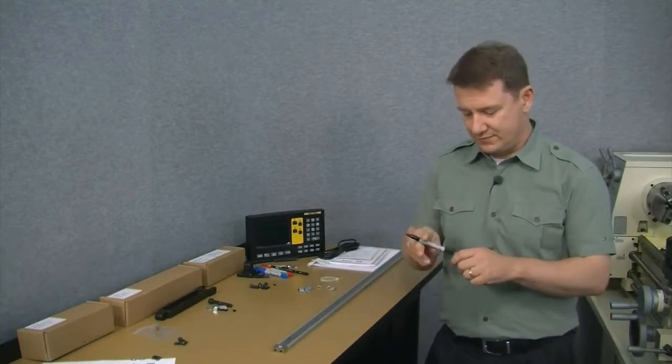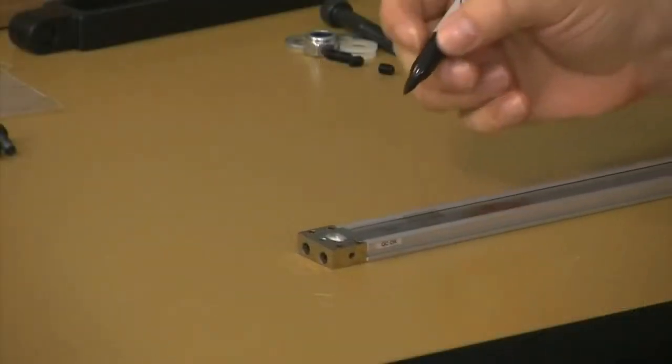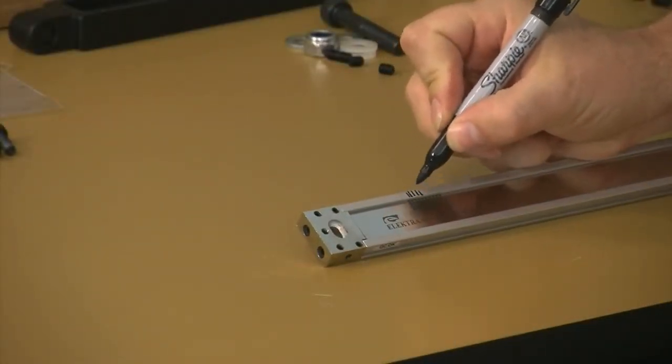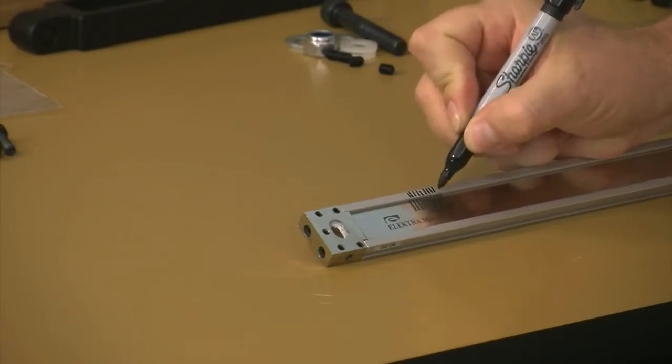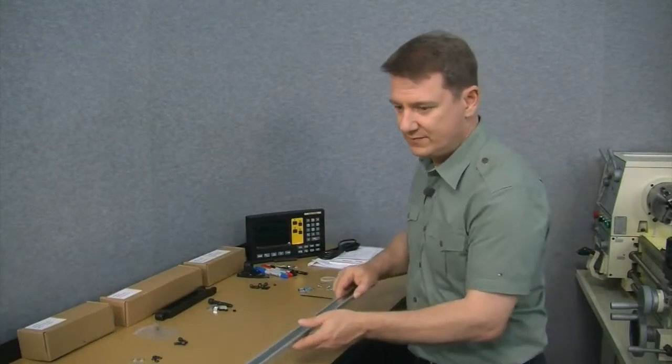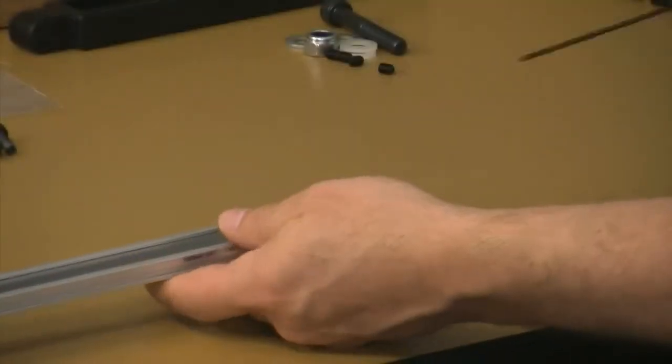Just like before, first we need to transcribe the hash marks from the stainless steel strip over to the shoulder of the scale. Next, we'll remove the cap screws from the opposite end of the scale.